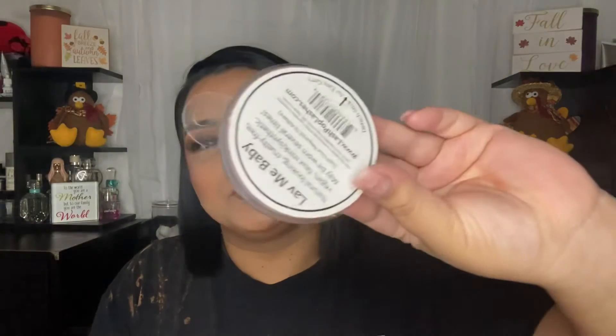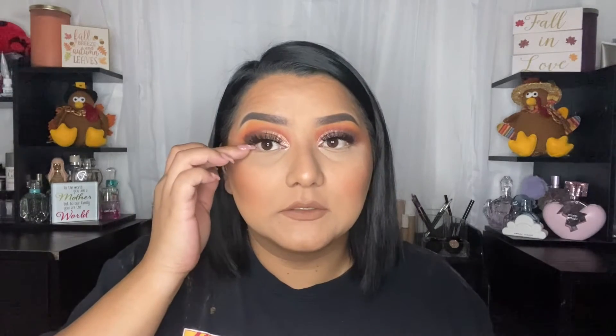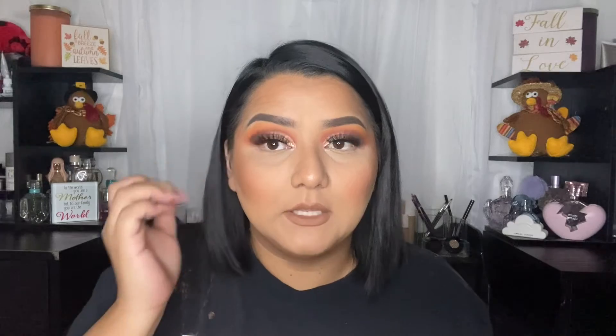I'm going to do the rest of my face off camera and then I'll be back for the lower lash line. I'm back! I went ahead and did the rest of my face. I'm wearing Kylie Cosmetics Brown Sugar on my lips, and for lashes I use the Lash Pop Lab Me Baby lashes. I did line the waterline with a nude liner — L'Oreal, I believe.